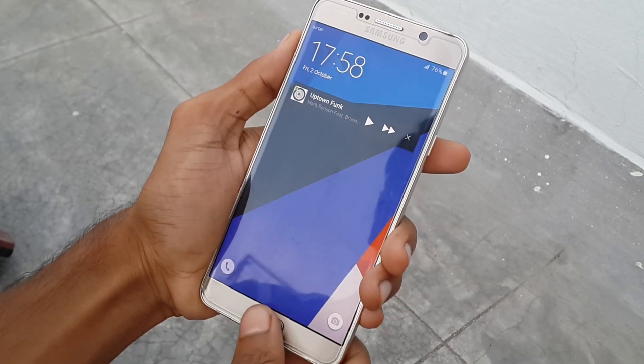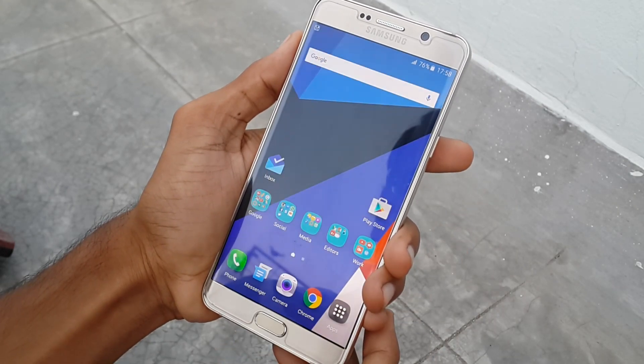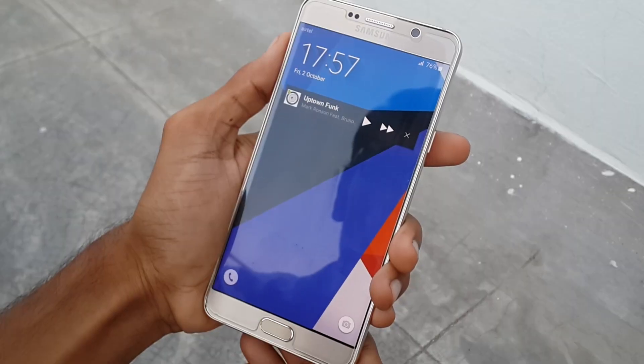Hey, what's going on everybody, this is Shnoom from PaoShnoons. Today I am going to show you how you can set your fingerprint scanner on the Samsung Galaxy Note 5.